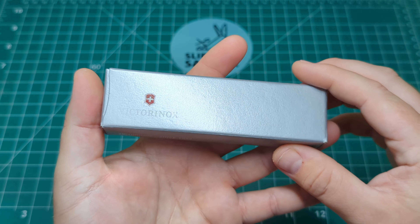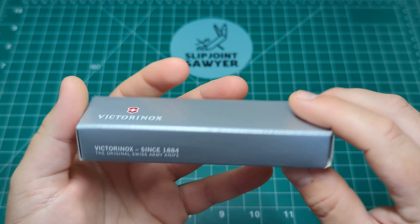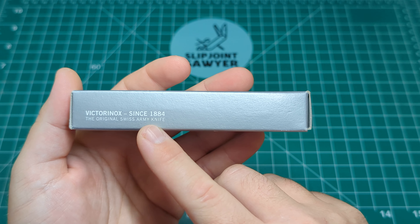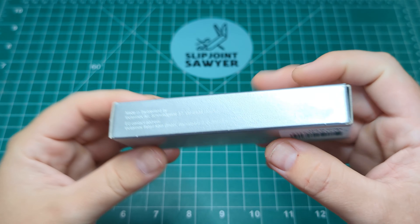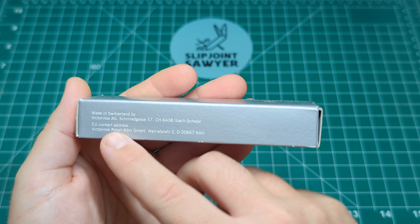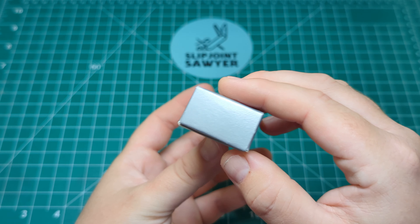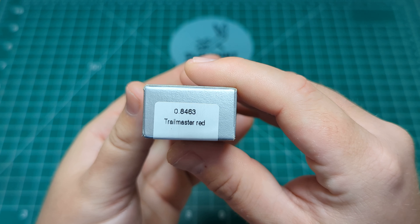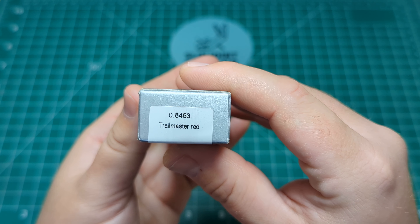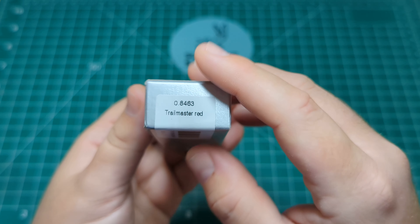Before we jump into that though, just going to have a quick look around the box. You can see you have the Victorinox shield and text just here — Victorinox since 1884, the original Swiss army knife, made in Switzerland — along with their address, the EU contact details, and the barcode on the back. On this end you can see we're looking at model number 0.8463, and this is the Trailmaster in the red handles.